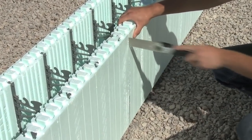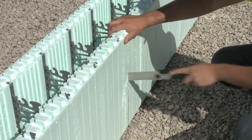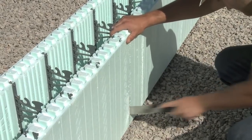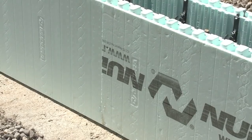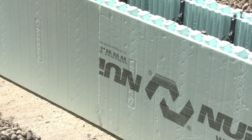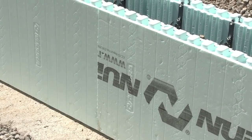When cutting forms to fill in the wall, be sure to cut the form away from the wall to ensure foam debris does not get into the wall cavity. If cuts are necessary to complete a wall length, NuDura recommends, where possible, that the form unit be cut on one of the cut lines indented into the EPS.